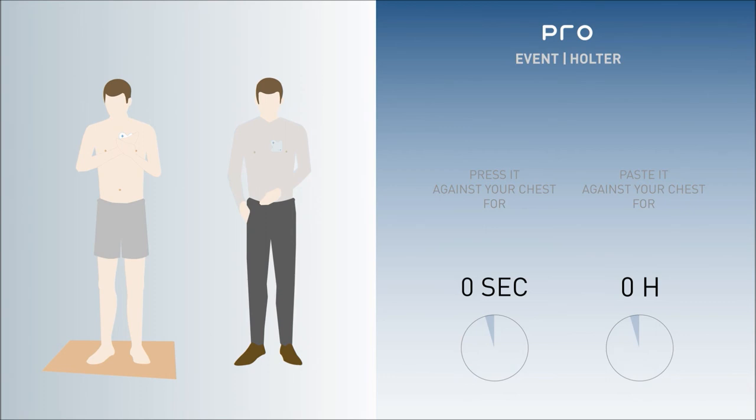Once recording is complete, two beeps sound and a red light flashes. Data is then stored on the Cardioleaf Pro until processing by trained clinicians.